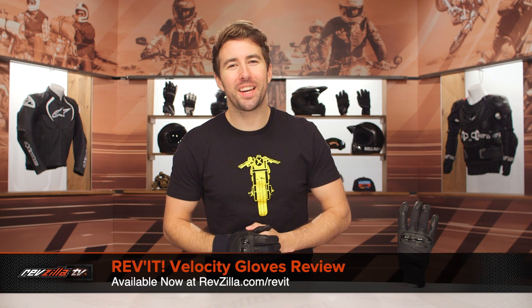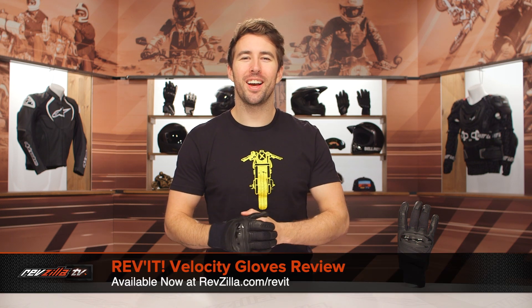Hey, I'm Brandon with RevZilla, and we are here taking a closer look at the Revit Velocity gloves available at RevZilla.com.